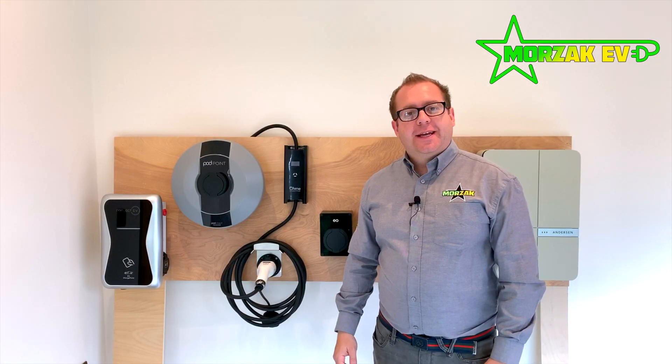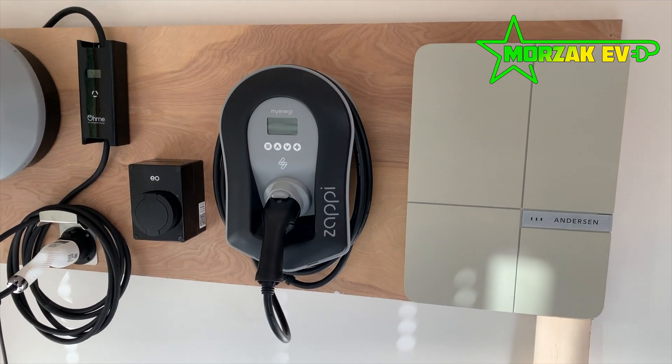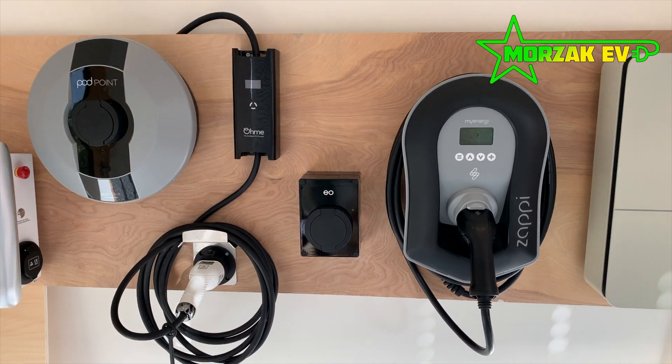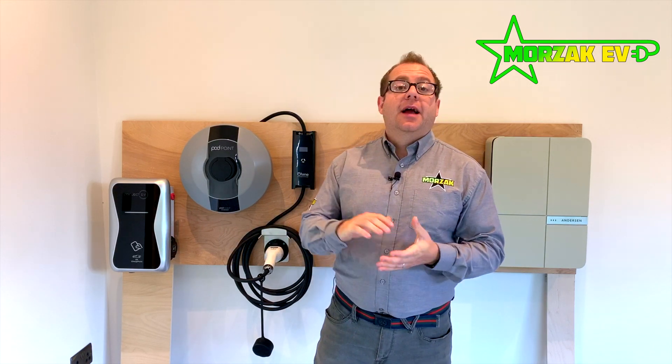Welcome to Morzac EV, a channel dedicated to all things electric vehicles, electric vehicle charging and all related technologies. This is the second video in our series of charge point installations for your home. If you haven't seen the first charge point video, I'd recommend going back and watching that because we give a nice introduction and go through a couple of the charge points on display here. Now we're going to cover the remaining charge points.